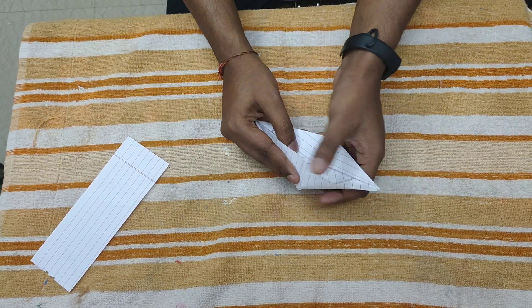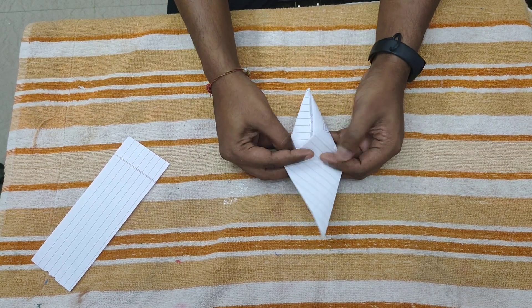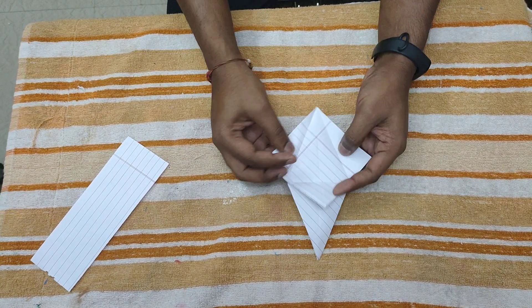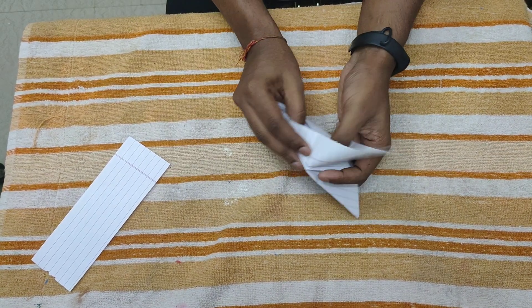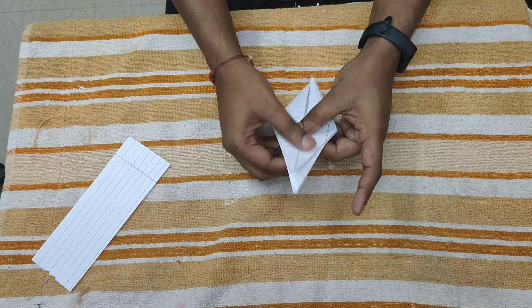Repeat it here. Do the same step from the back — first fold the back side, make the crease, open these two flaps, then fold it inside. It's a little tricky part, but if you do some practice you can do it easily.